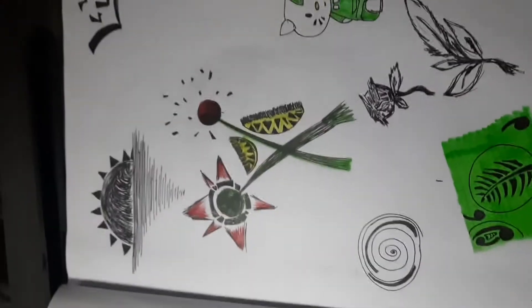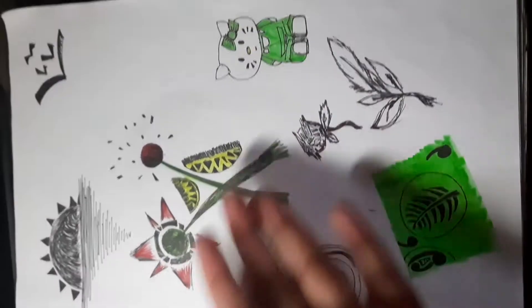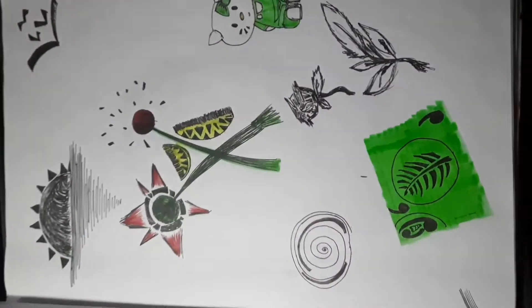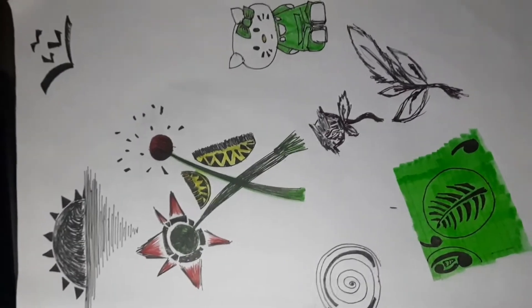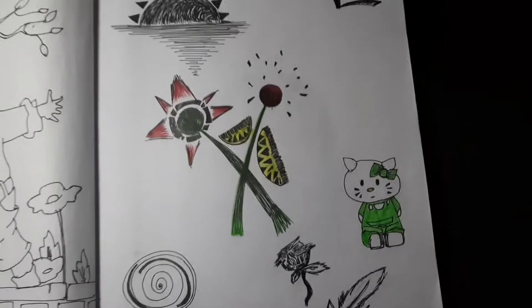This next one is something really random. I drew a Hello Kitty, then I started to make some leaves and highlight them, but then I thought why not draw everything and anything from here.